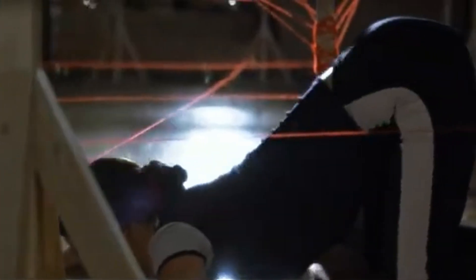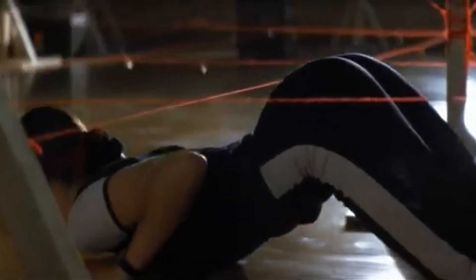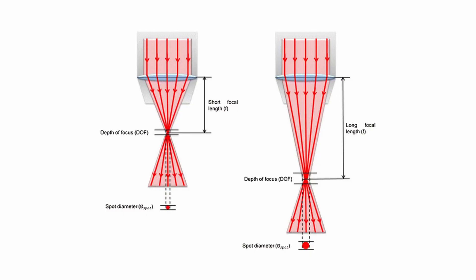To understand, you first need to know that lasers are commonly misrepresented in movies, TV, and even some technical literature. The laser beam is not a one-dimensional line, and it isn't a cylinder either. A laser beam is actually more of an elongated hourglass shape, starting wide and narrowing until it reaches its focal point, and then widening again.